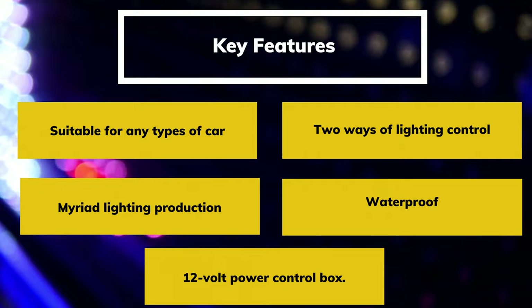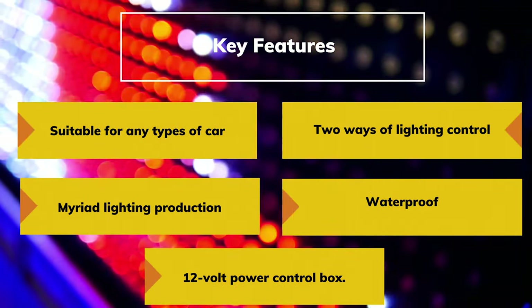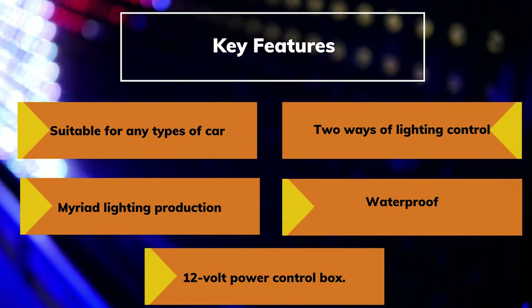Key Features: Suitable for any type of car. Two ways of lighting control. Myriad lighting production. Waterproof. 12-volt power control box.